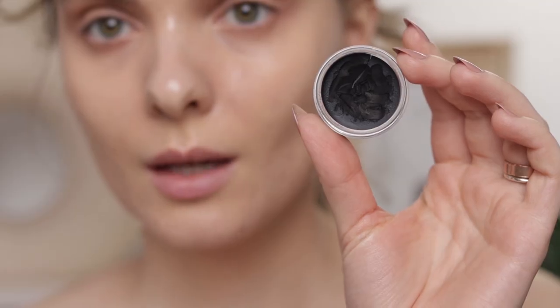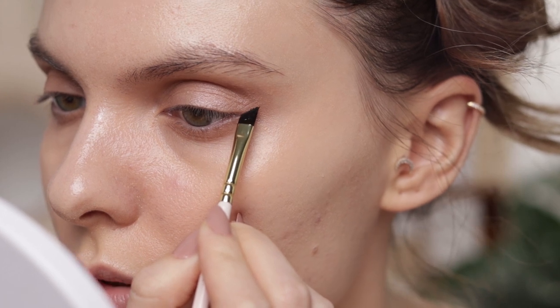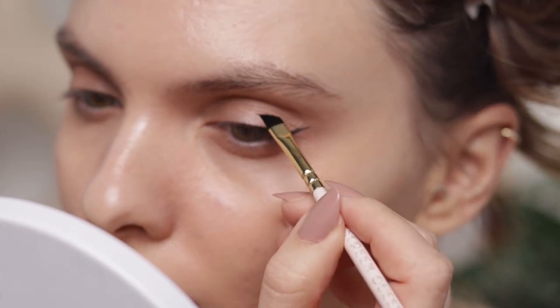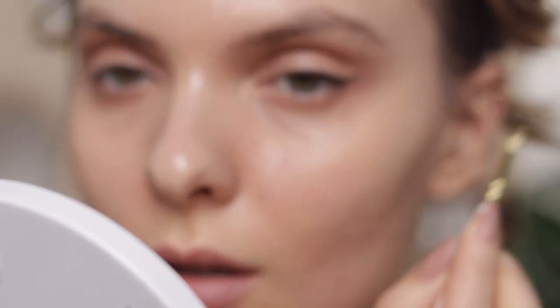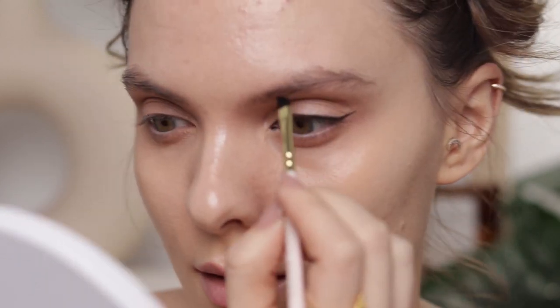Now I'm doing eyeliner. I'm using the Inglot #77 Gel Eyeliner, scooping it out with a spatula onto my Zoeva 317 brush. As usual, I always like to start with my flick first. For today I think I'm going to go all the way across my lash line, making it very thin from the middle of my iris towards the inner corner. I'm also bringing a bit of the gel into the inner corner and doing a small inner V.